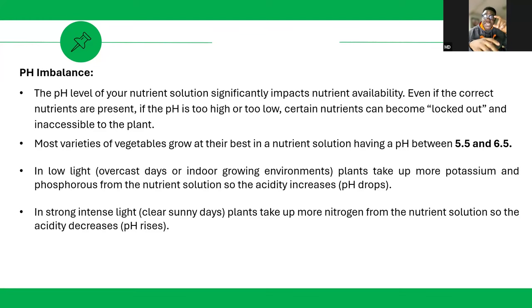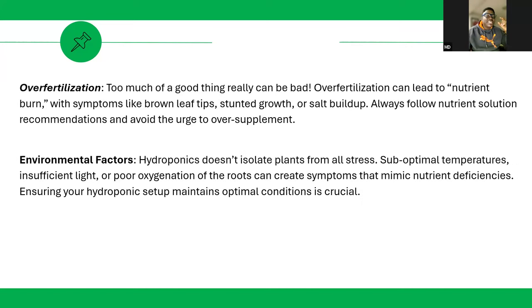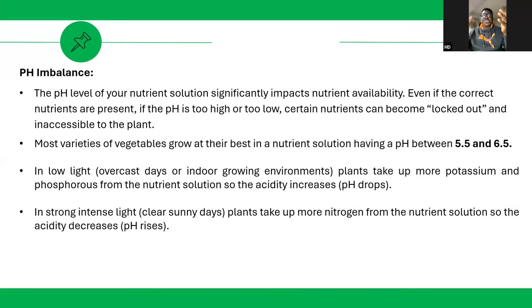Even if your pH is right at the beginning, you must check it regularly. When you have strong light, plants take up more nitrogen and acidity increases. Wrong pH causes the composition of your nutrient to change — nutrients that were initially soluble can become insoluble, and insoluble nutrients cannot be absorbed by plants. A change in temperature can also lead to precipitation, which locks out nutrients.